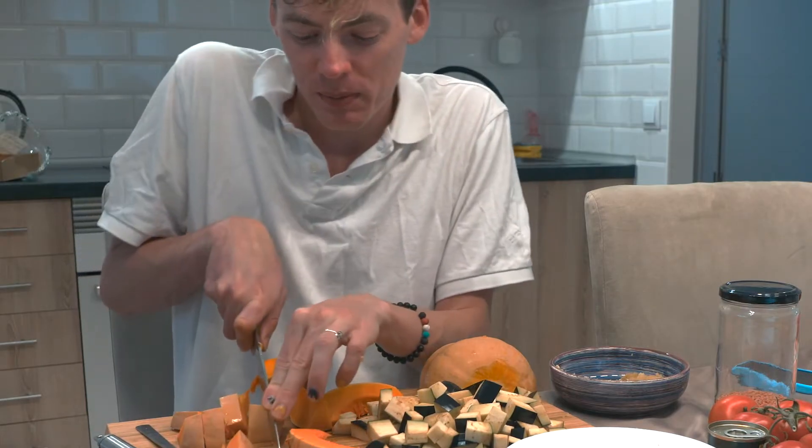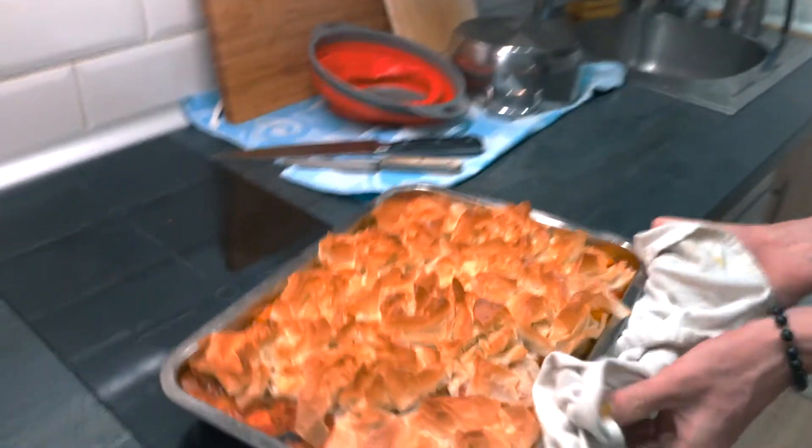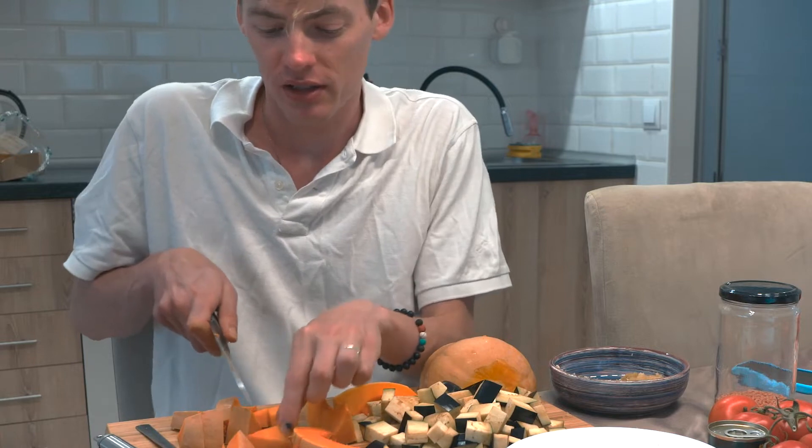I looked up the 50 most popular or common Australian foods. This pie usually has chicken in it, but I just don't do chicken.